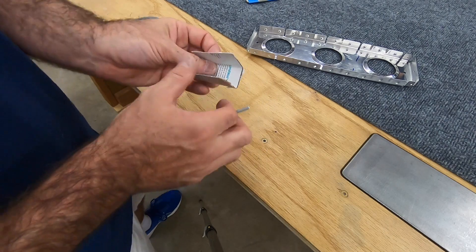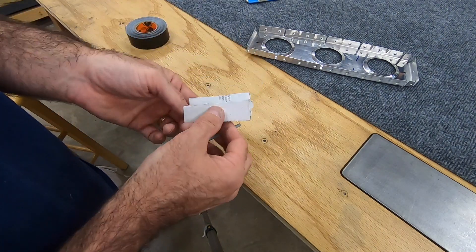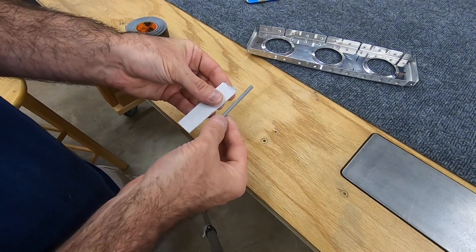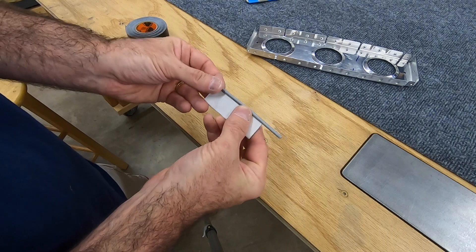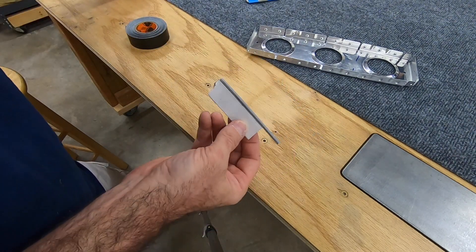I took a piece of scrap cardboard — this is from the sandpaper packaging I was using as a backer — and I'd cut this off a little shorter, then just sort of stick the tube on the end of the cardboard. It'll stay put.